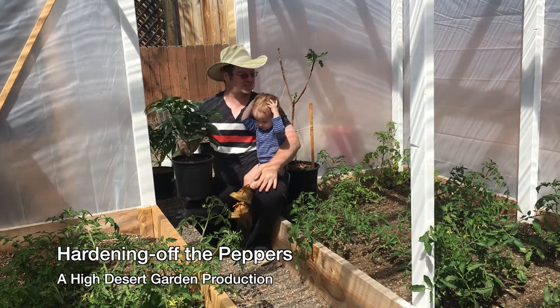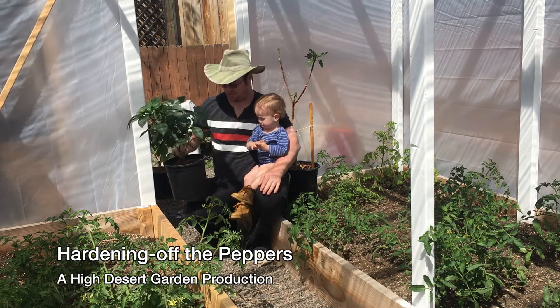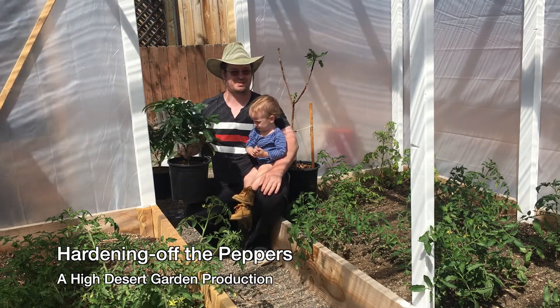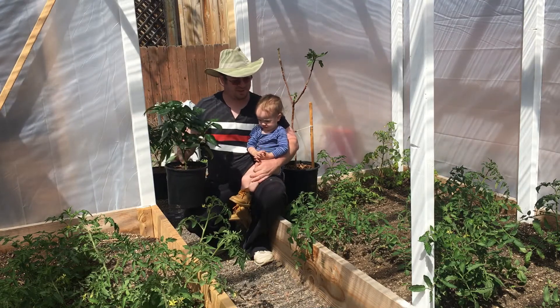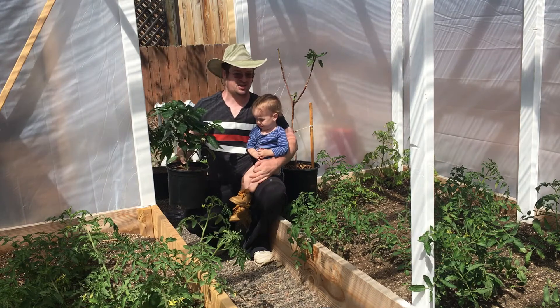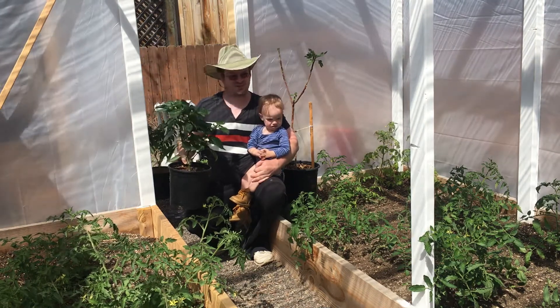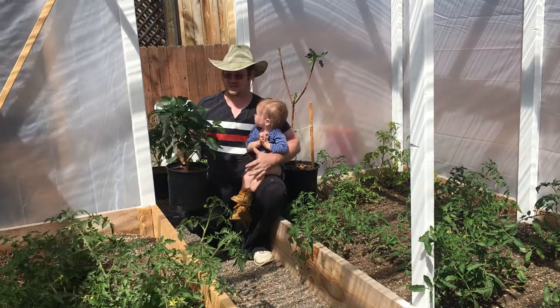Good day everybody. Today is a pretty exciting day. I'm getting ready to harden off all of my pepper plants. The best way for me to harden them off without having to carry them outside and inside every day — which is a lot — because these pepper plants are big and I've got a lot of them.